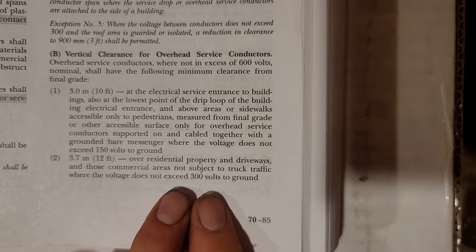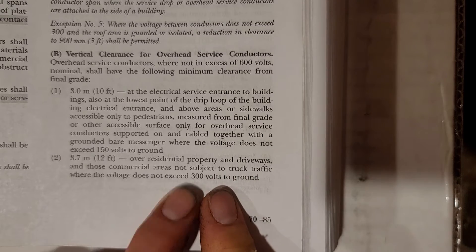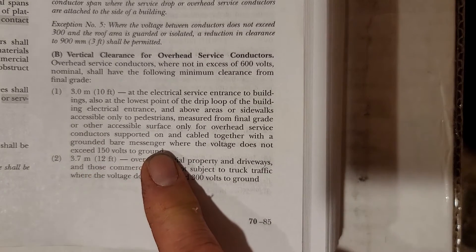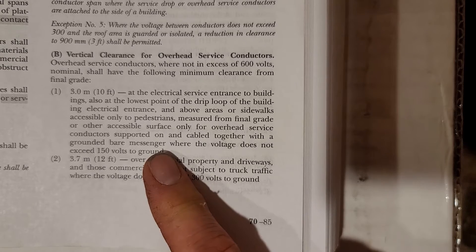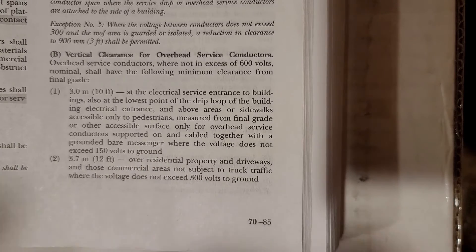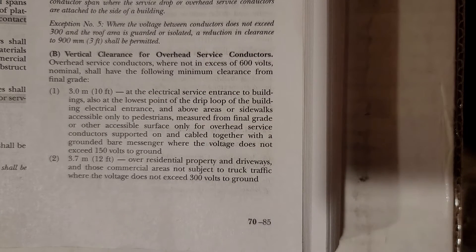The 12-foot rule applies where voltage is 300 volts to ground or less — that's any one leg to ground, which you always have to keep in mind. This covers pretty much any residential service. For example, 120/208 and 120-volt services both fall under the 150-volt-to-ground threshold for part one, so they're good to go under this rule.